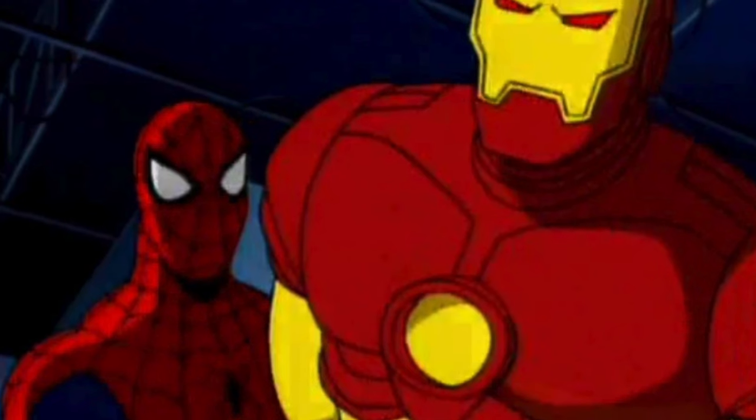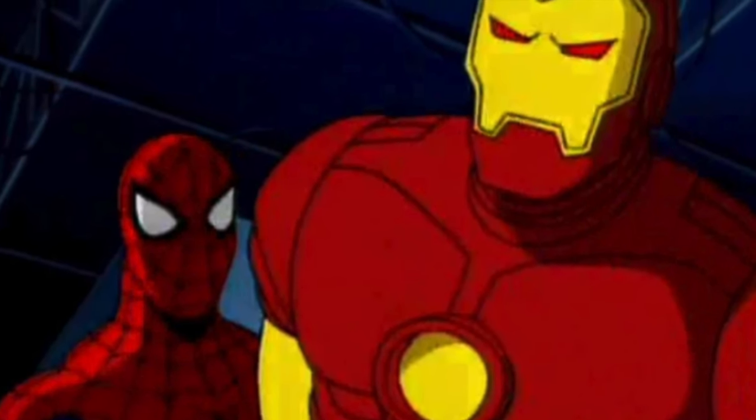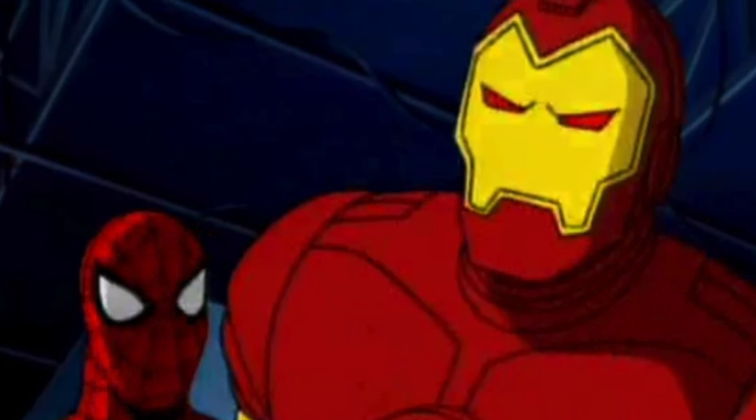Tony Stark is just all over the place — that's why I like Tony Stark and Iron Man from Spider-Man: The Animated Series. It's the same character, the same voice, just short and simple. It's all in that group of 90s animated shows that I absolutely love, but let's be honest, some hold up better than others.